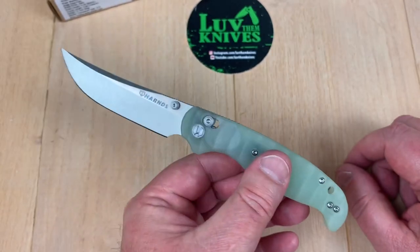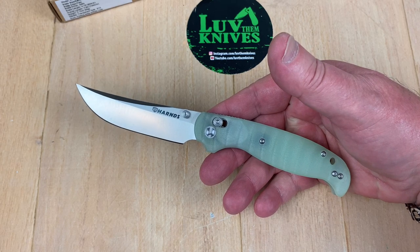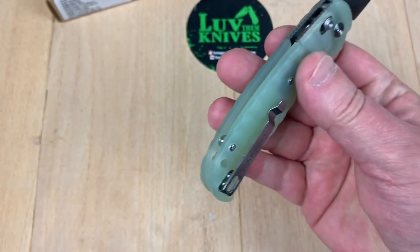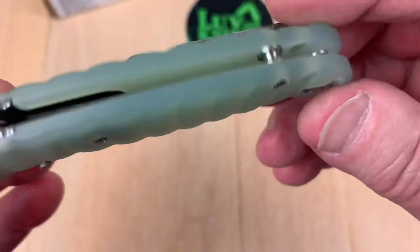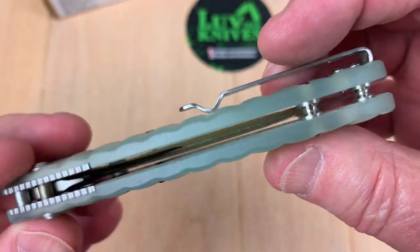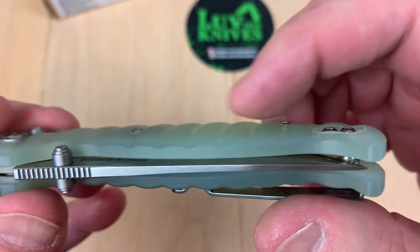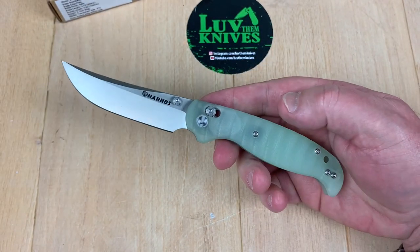Lanyard hole, so you can put a lanyard on it. I just thought it was interesting — you know, if this was a 3.8-inch blade and like 8.7 overall length, I'd like it even more. Put a backspacer on it, I'd like it a whole bunch. These scales do look really nice. That is so wild. Have you ever seen caterpillars that have these markings? I don't know what silkworms look like — I haven't seen one. It's a giant silkworm, by the way.